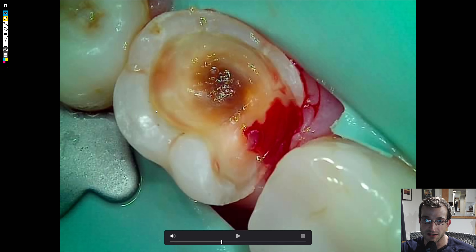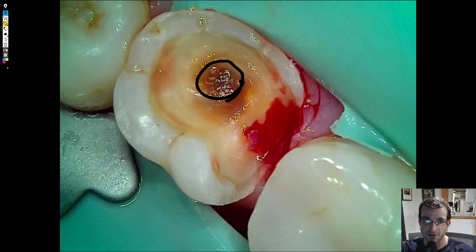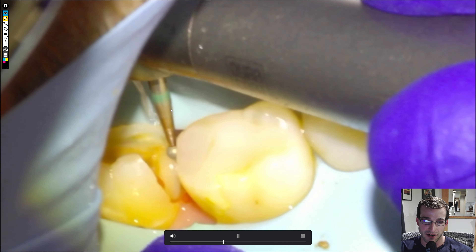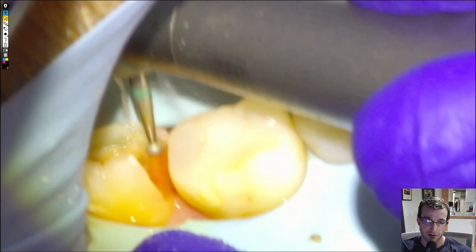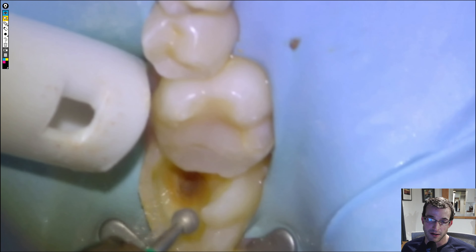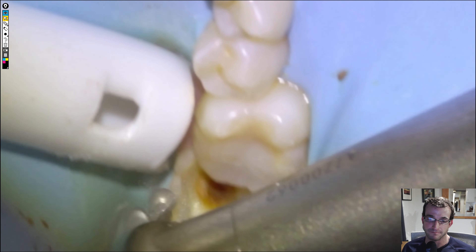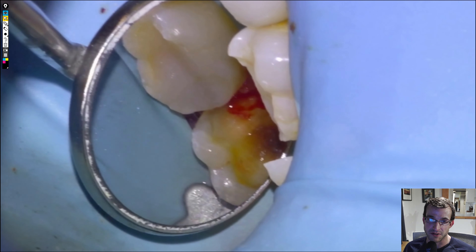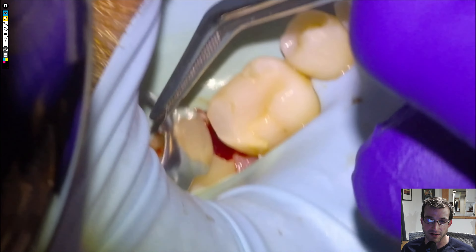Especially around the DEJ, we're fine leaving this bit of decay right in the middle because we have a clean rim. Still a little ways to go here and there, but that's what I like to do to prevent drilling into the pulp. For the last bur, I always like to use a large round so that the internal surfaces of the prep are nice and smooth and round so that the material adapts well. I find that Equia Forte is prone to trapping bubbles, so it's important to have the right technique.